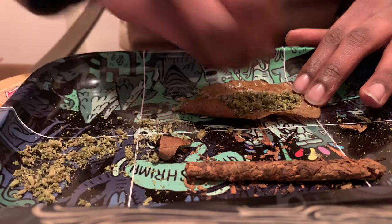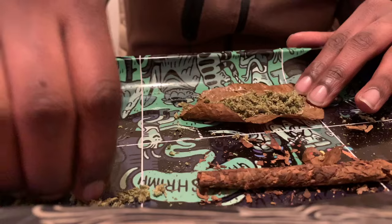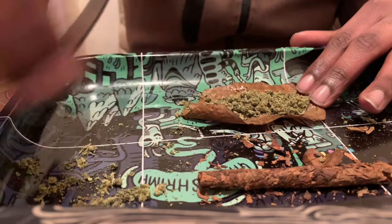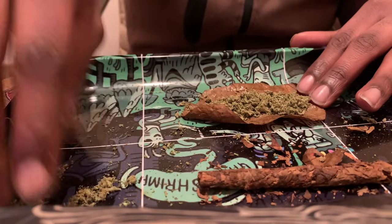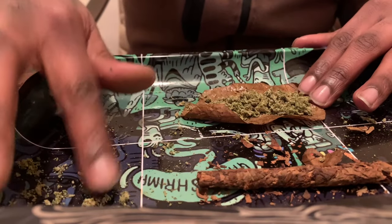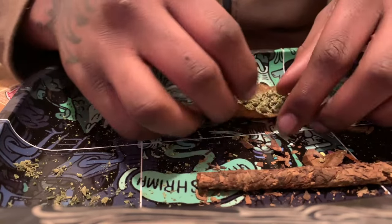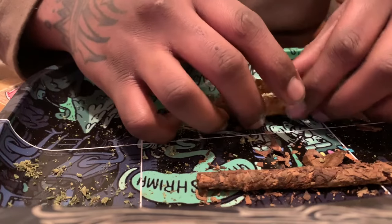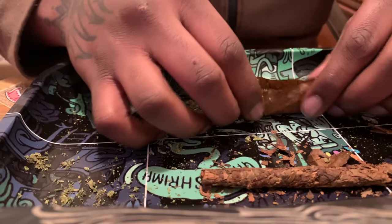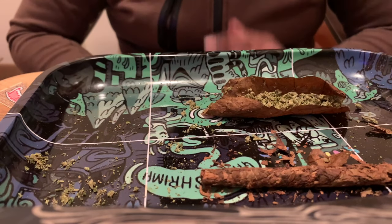If you guys are watching this video, make sure you hit that subscribe button and the post notification bell. Now put your material in your backwoods and make sure it's evenly spread out on the side that has a vein on it.